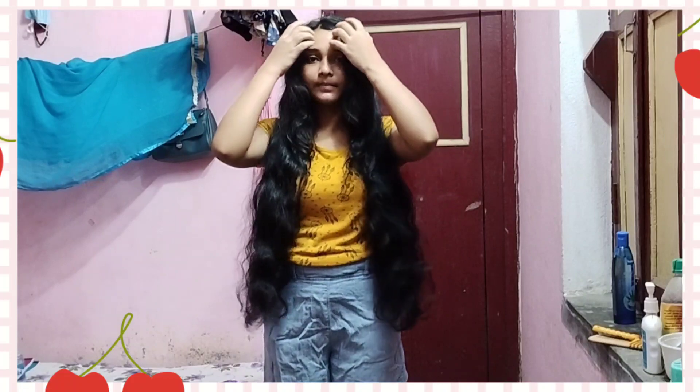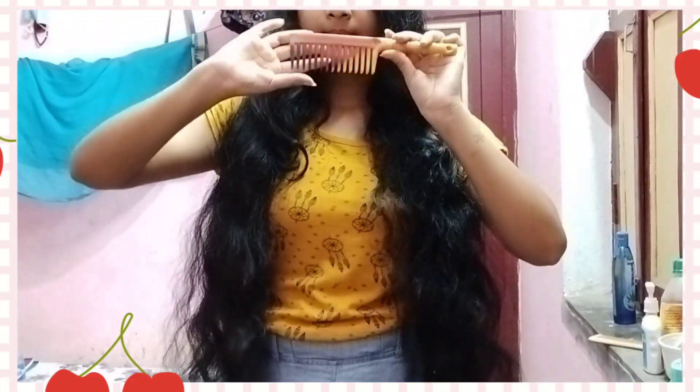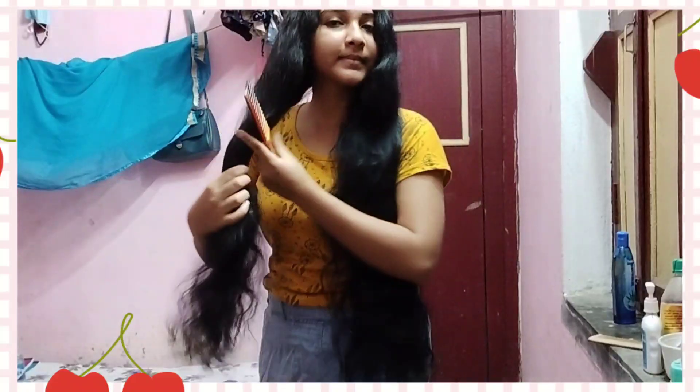We do have some time in the morning. I am going to share my routine — the first thing I do is comb my hair because it is very important. So guys, I am doing combing.